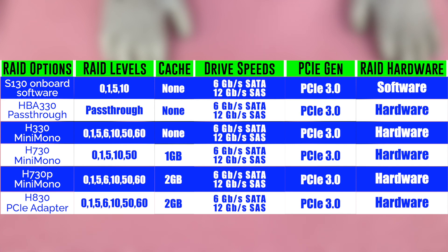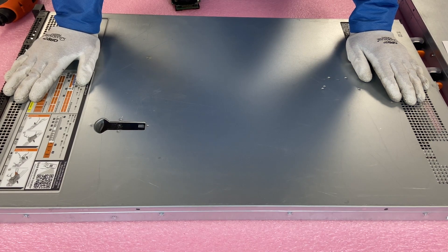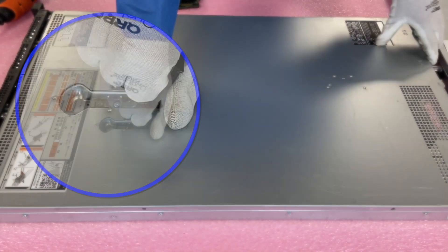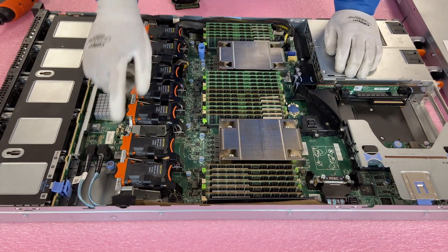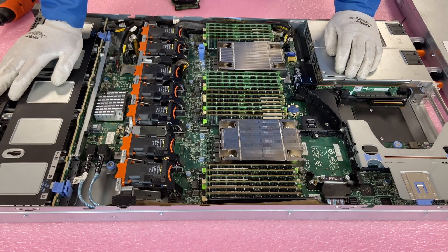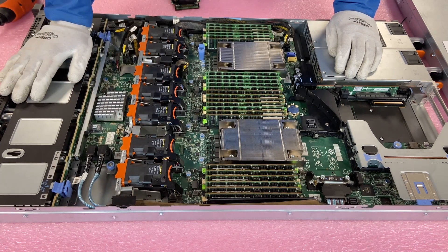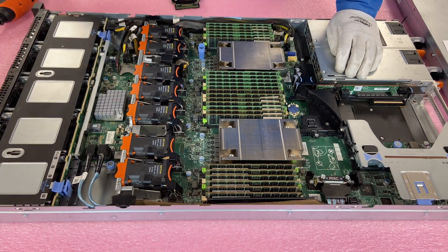Now we're going to open up one of the systems and show you how to install the RAID card and the cable itself. First things first, make sure the latch is set to unlock, pop it open — real simple, like any Dell server you've been in before. You'll notice we have the SAS cables already installed. If you don't have the SAS cable installed, whether you're putting in RAID or not, none of the drives will be recognized. You have to have a SAS cable if you want the backplane to work. So if you're wondering why drives aren't recognized, maybe you don't have a SAS cable — that's your problem right there.